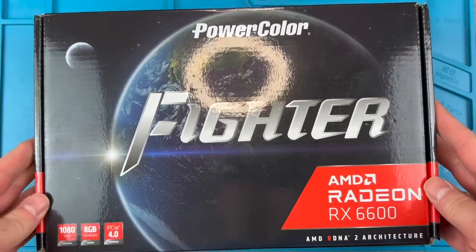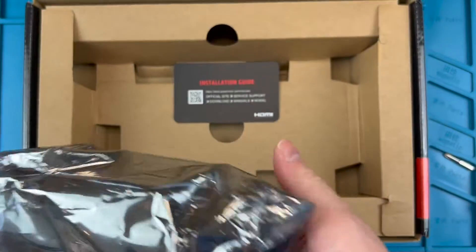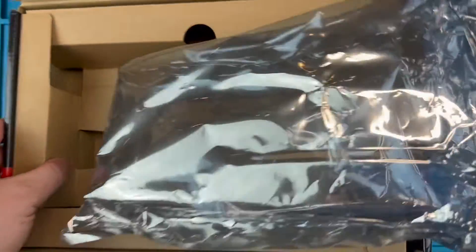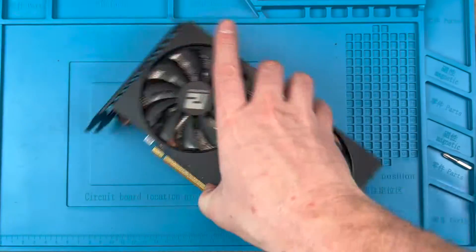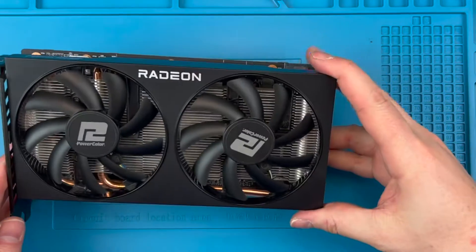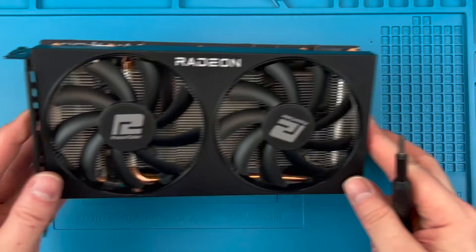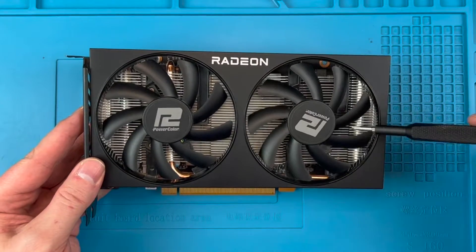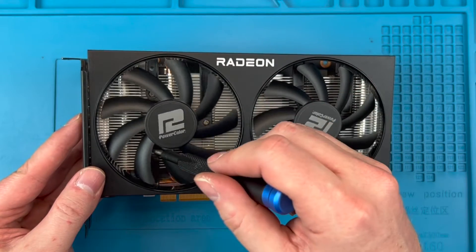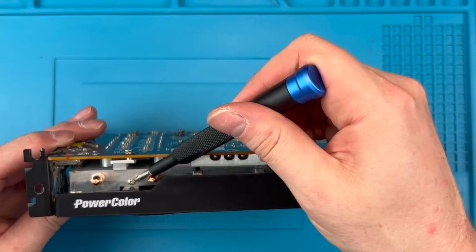Hi YouTube friends and welcome back. I'm SumTechGuy and today I'm going to show you how to replace failed fans on the PowerColor Fighter card. This card comes in RX 6500, 6600, 6600 XT, and 6650 XT configurations, with a three-fan version for the 6800. It's a great little budget GPU — it has fairly basic construction but offers great relative bang for buck performance. This card has two fans fixed into the plastic shroud with three screws per fan, which is secured in place by four screws. This won't take long, so let's get to it.